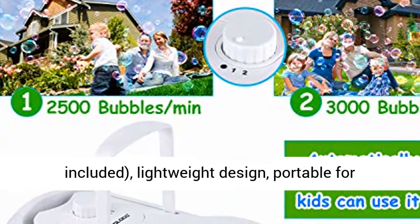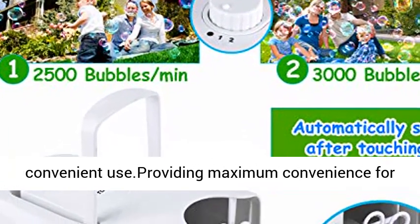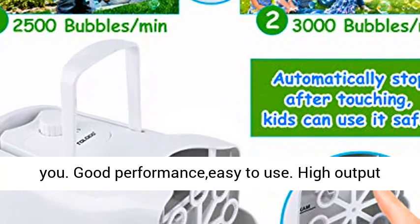Batteries not included. Lightweight design, portable for convenient use, providing maximum convenience for you.